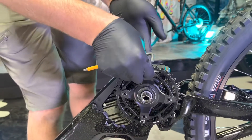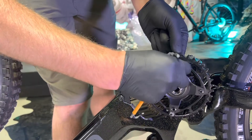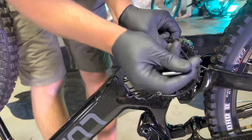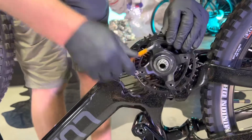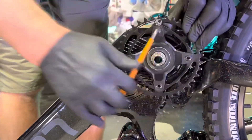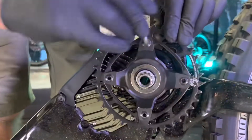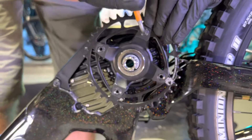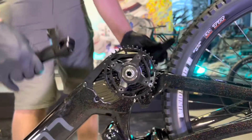Last one in here and we're almost done. Give these a good crank — about 6 Newton meters on the chainring bolts. It can be helpful to put your thumb on the back nut and hold it while you tighten the main bolt.